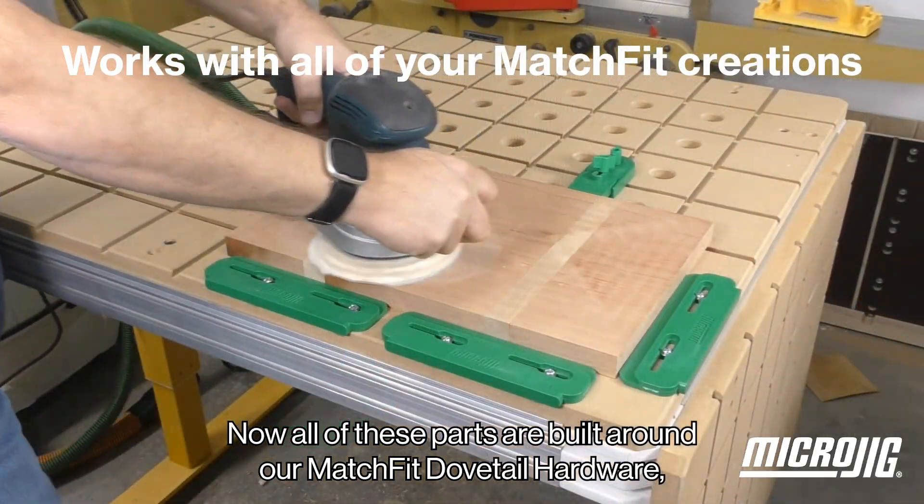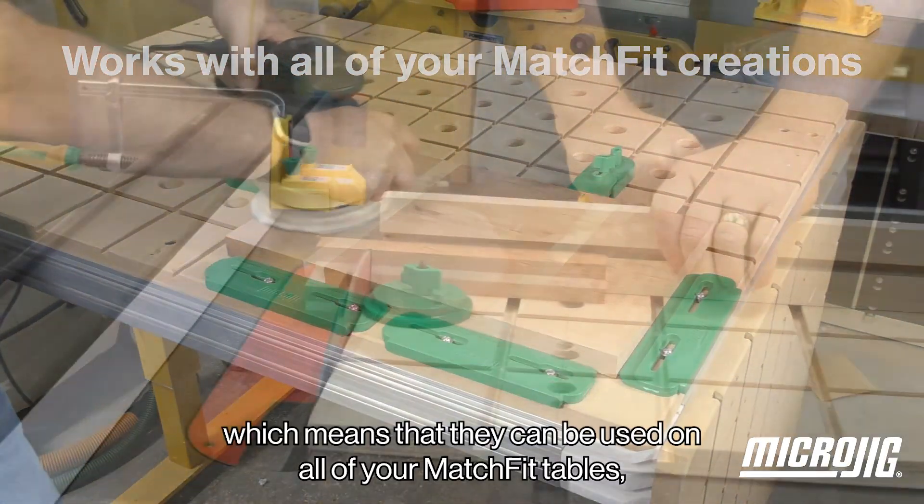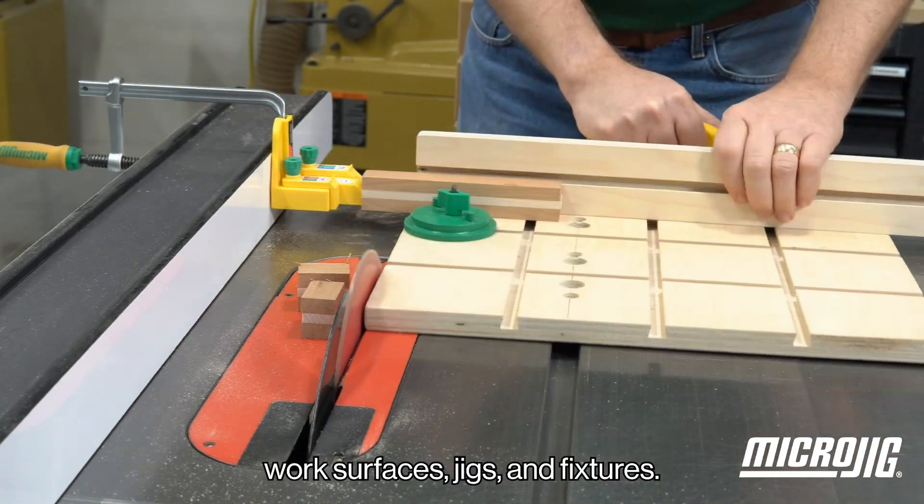All of these parts are built around our Matchfit dovetail hardware, which means that they can be used on all of your Matchfit tables, work surfaces, jigs, and fixtures.